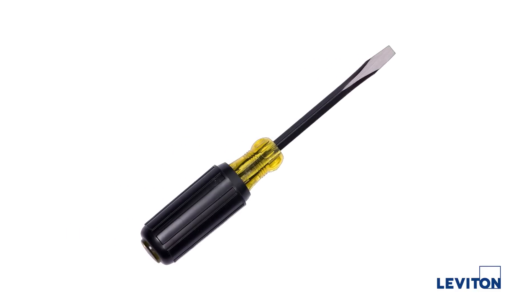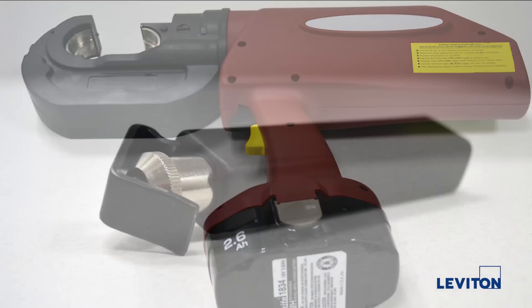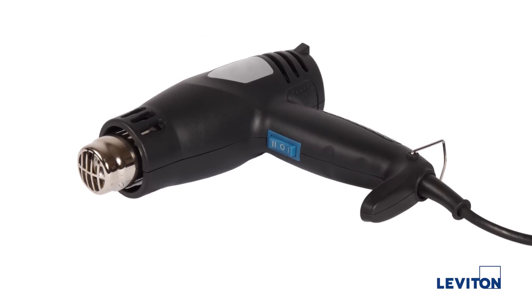A slotted blade screwdriver or 5/16 inch hex drive, crimping press, cable stripper. Optional would be Leviton spray lube and a heat gun if you're using heat shrink tubing.